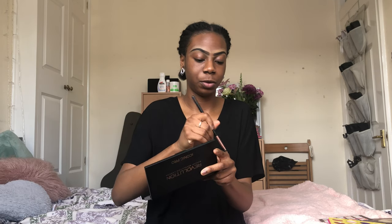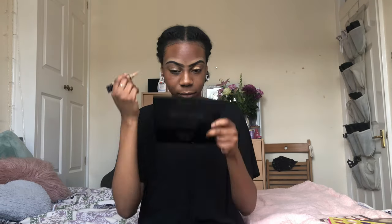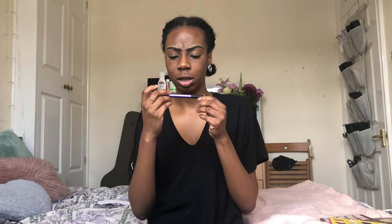I'm just gonna use the rest of the concealer to prime my eyes as well. Now we're gonna start on the eyes. Like I said, this is a no makeup makeup kind of look so I'm not going for anything too extravagant. I'm going to take a Real Techniques brush - it's a big buffy fluffy brush - and that is exactly what we need for our transition shade, which is what we're going to do first.